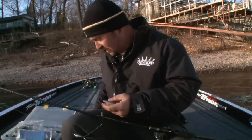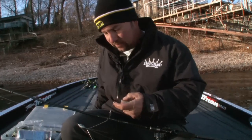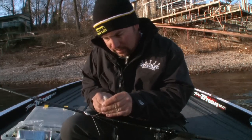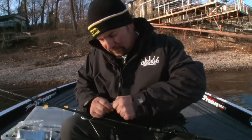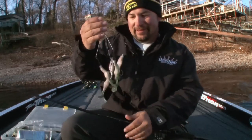They actually found this technique to be so effective that the Bassmaster Elite Series — which is the tour that I fish — has actually banned this rig. So no longer will we be able to participate throwing it, but now I get to go out here and show you in the world how I like to throw it.